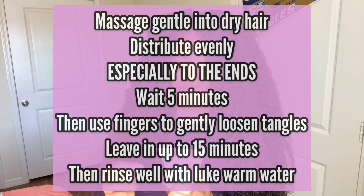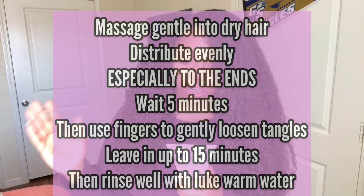I know I come on here and get so excited about products I've tried for the first time — like, oh my gosh, this is so awesome, this is amazing! But no kidding, it feels so soft. I can just see the light coming back to my hair. The directions said to massage gently into dry hair, distribute evenly especially to the ends, wait five minutes, use fingers to gently loosen tangles, leave in for about 15 minutes, then rinse well with lukewarm water. The smell of this product is really good — very pleasant, a little sweet.